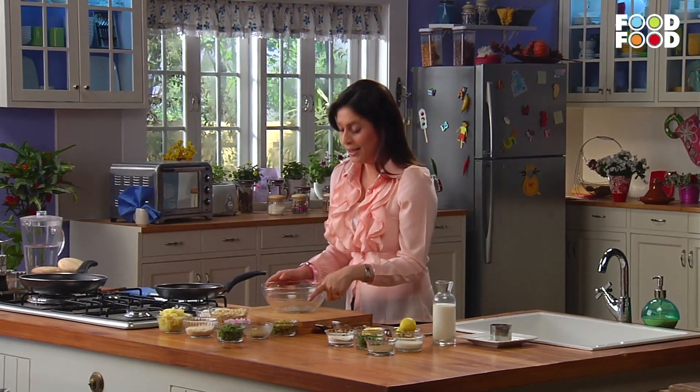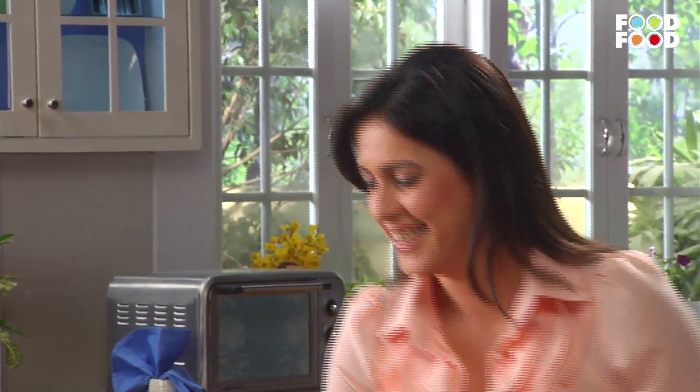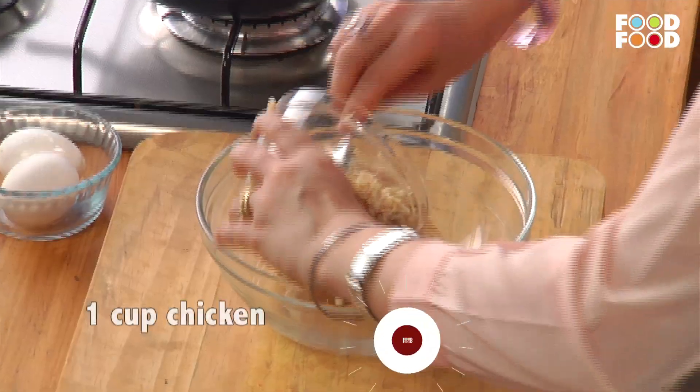All right, it's very simple. We'll take a big bowl and add 1 cup of cooked chicken.